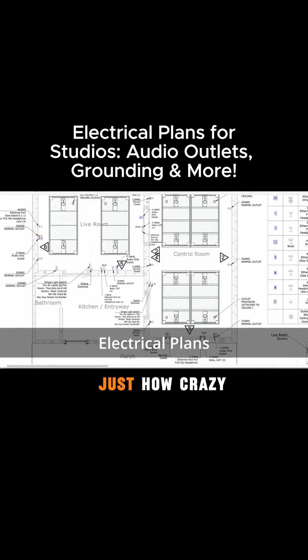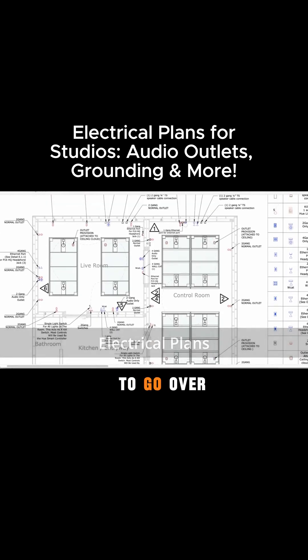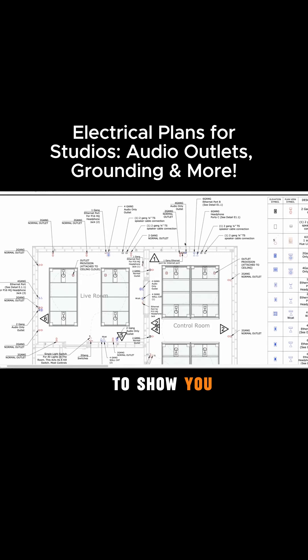I've zoomed in here just to show you guys how crazy this is, but I wanted to go over some of this to show you what we do. We have these audio-only outlets where we're using our star grounding system, and we're doing a separate ground wire for all of those outlets. We keep our electrical outlets at least one foot away from all our audio-only outlets, which is always a good idea.